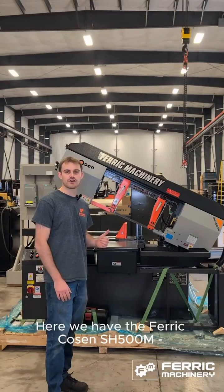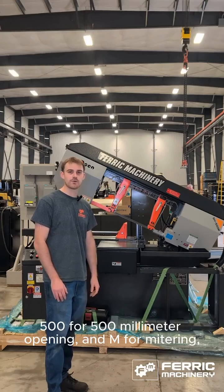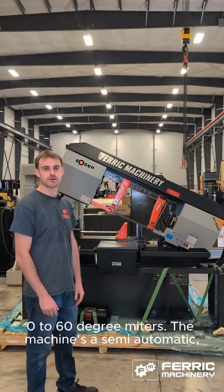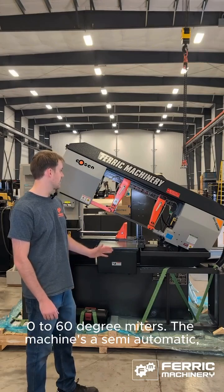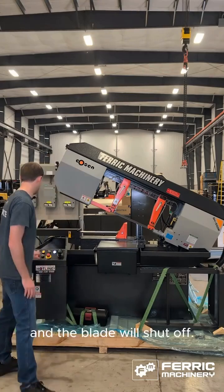Here we have the Ferret Kozin SH500M. SH stands for scissor head, 500 for 500mm opening, and M for mitering — 0 to 60 degree miters. The machine is semi-automatic, meaning the head automatically returns upwards and the blade will shut off.